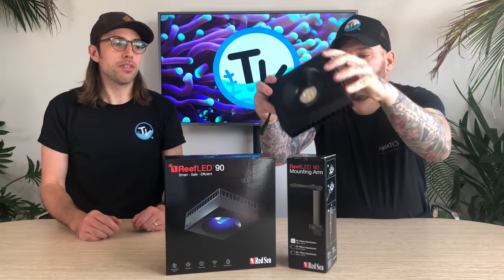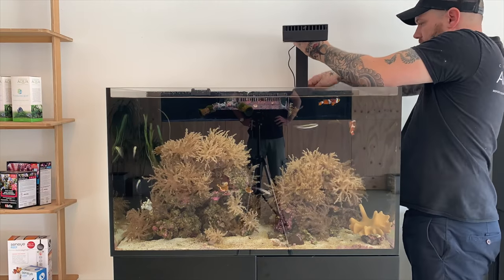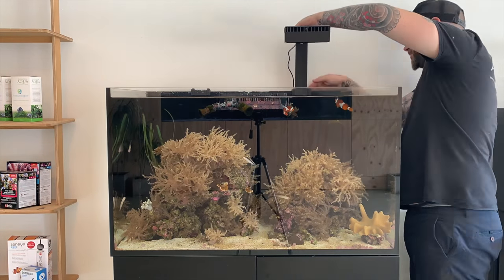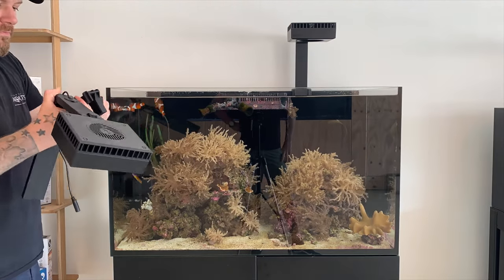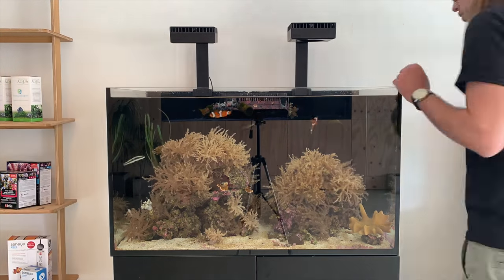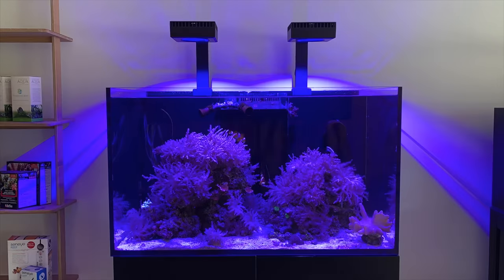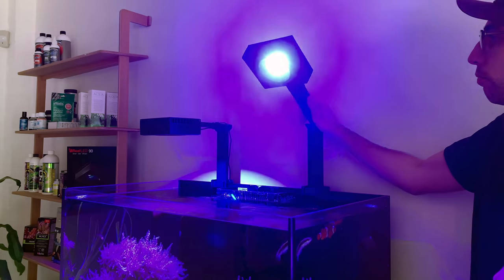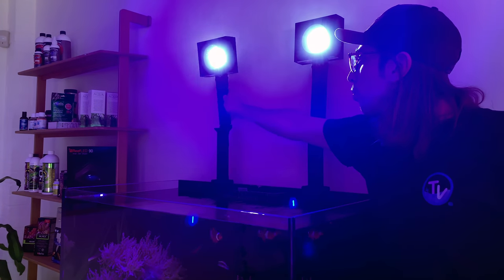Another thing you're going to need with these lights are the mounting brackets. Red Sea, again high quality, have done it a little bit different to most things out there. They're producing a mounting arm that will be available for both size lights — really well built, metal body coated brackets. As some of you may be familiar from the brackets on the Red Sea Reefer Deluxe Aquariums, they're hinged in the middle, and that allows you to lift the light out of the way when you're doing maintenance or cleaning the tank initially, which is really handy.